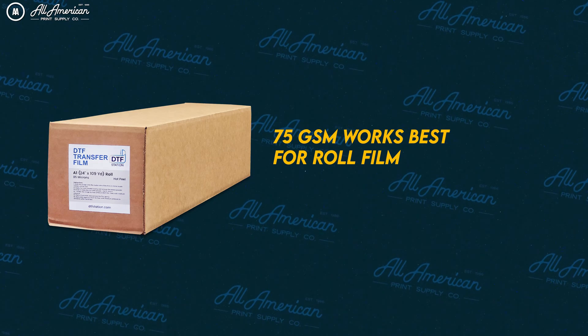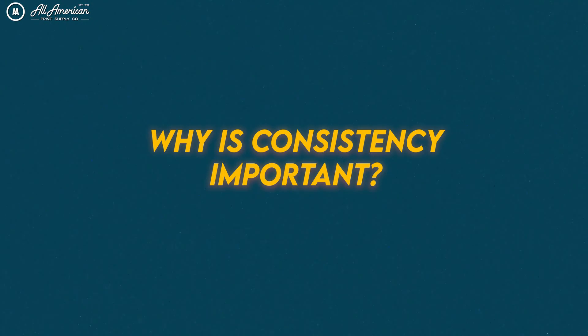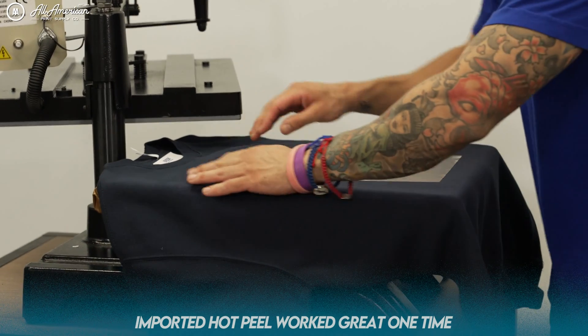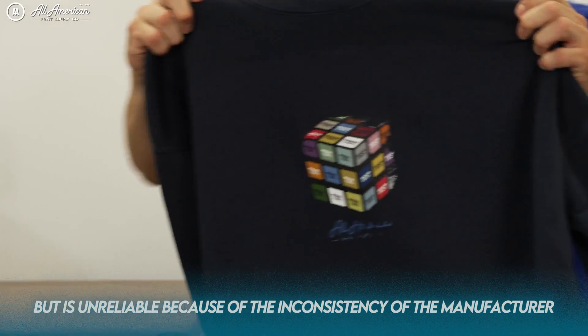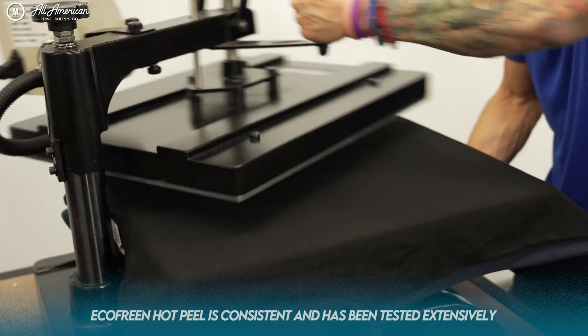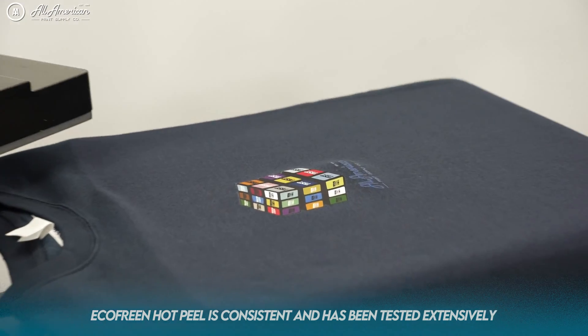For roll DTF printer setups, 75 GSM is more ideal as it's not as heavy and can pass through the roller systems a little better. We also tackled consistency — with DTF rising in popularity over the last couple of years, supplies, materials, and equipment are coming from all corners of the globe. You want to partner with established companies who understand what they're doing, not fly-by-night operations diving in for the gold rush. Consistent batches every time, batch in batch out, is a key factor.